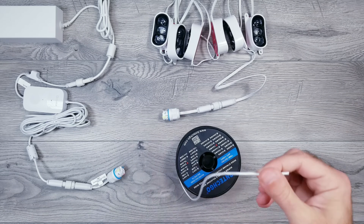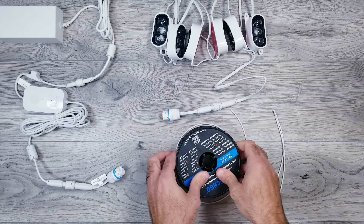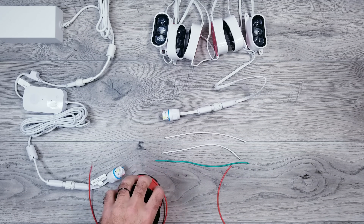From here, I'm going to cut a total of four small sections of 18 gauge silicone wires: two white which will represent ground, one green for data, and one red for voltage.